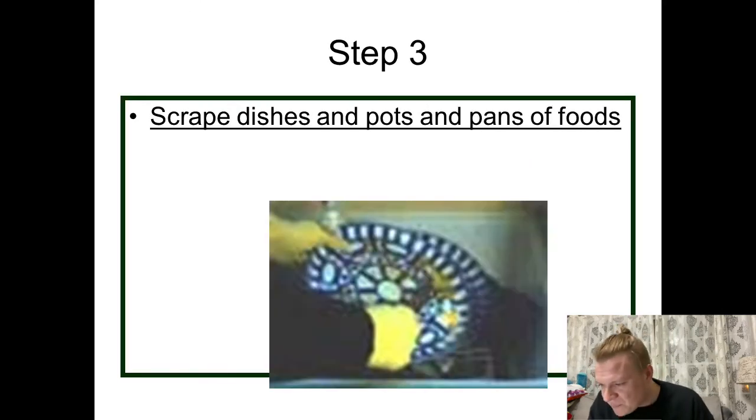Step three: make sure to scrape dishes and pots and pans of food. I know in some cases people think it'll go down the garbage disposal, but we don't really have that in the lab. So you want to make sure to scrape all the dishes of that food, scrape it off, get it in the trash can — get it somewhere where it's not going down the drain and clogging it up. Make sure that you're scraping everything off of the dishes that you're using.